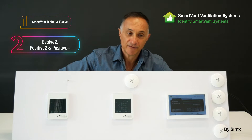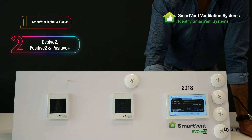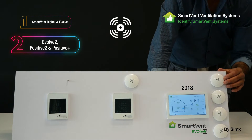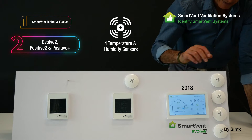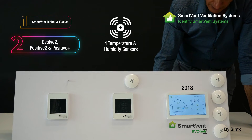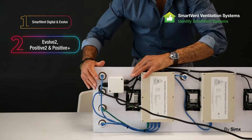Now we're going to look at what we call our second generation of Smart Vent controllers. Starting with this unit — the Smart Vent Evolve 2, brought to market in 2018. It basically incorporates four thermostats and humidity sensors combined. These were positioned in different areas of the home: one mounted outside, one in the roof space, one in the living room, and one in the bedroom.